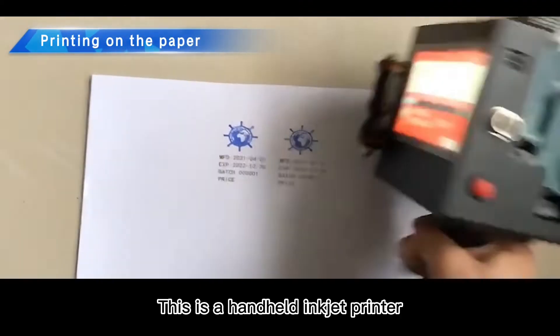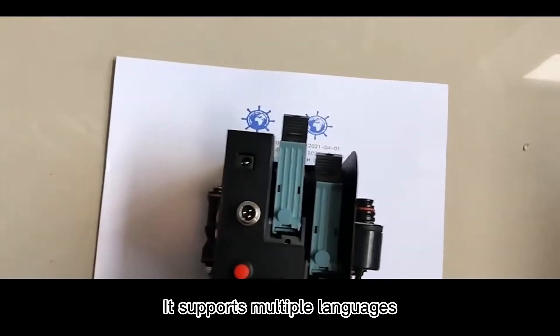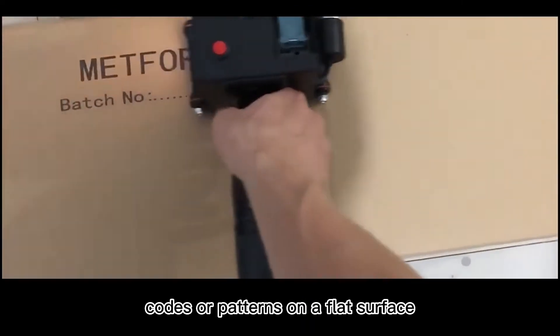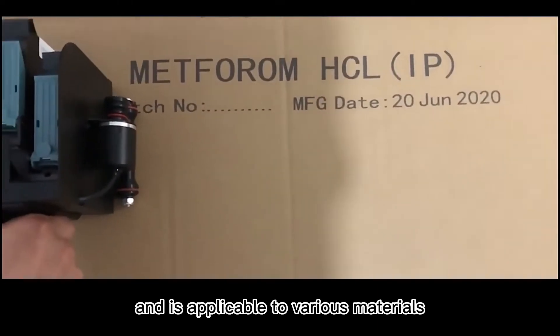This is a handheld inkjet printer. It supports multiple languages. It can print different codes or patterns on a flat surface and is applicable to various materials.